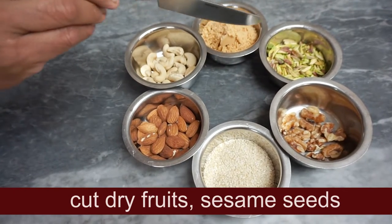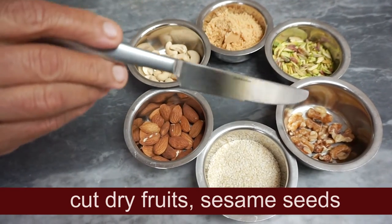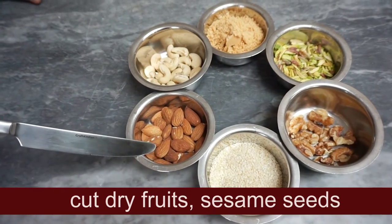We are going to mix the dry fruits: goadambi, pista, acroo, and a lot of ingredients.